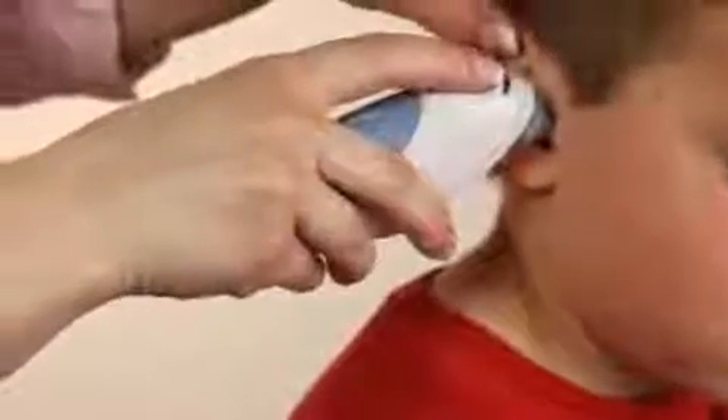If you get a POS on the screen, it means you have a positioning error and you should try to remove the thermometer and reinsert it correctly.